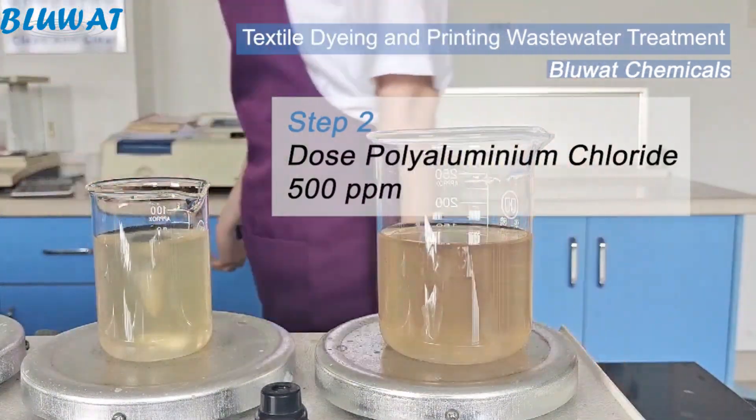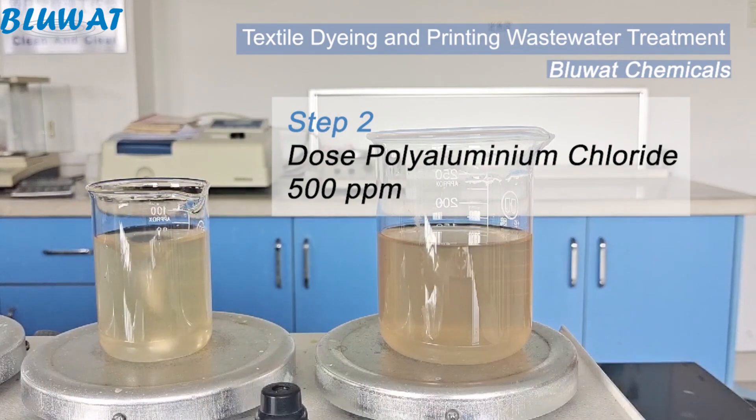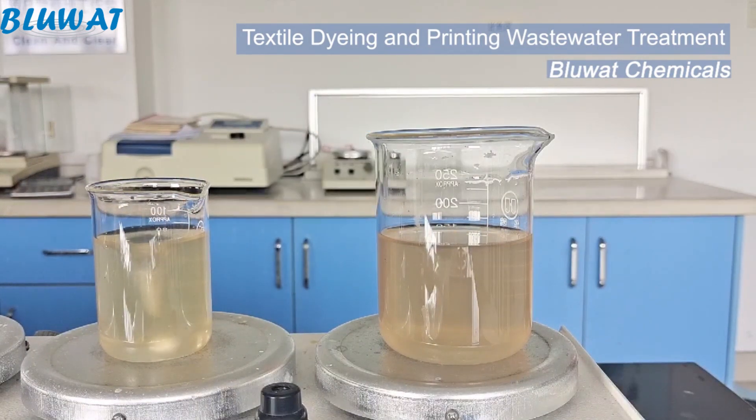Second step: dosing PAC solution, mix with effluent completely. This is for promoting the floc formation.